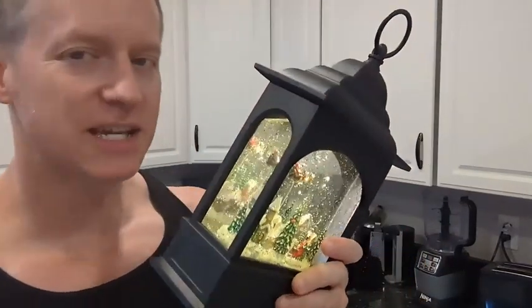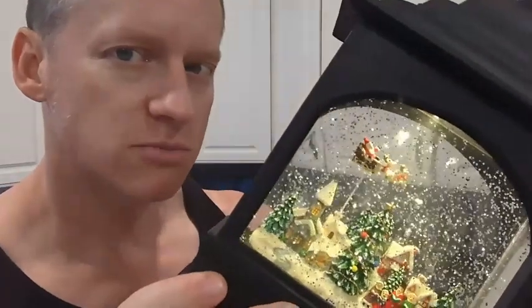Hey everybody, it's Ryan. I want to give you a quick overview of this holiday decoration. Most might say Christmas because of old St. Nick right there flying in the sky. And some specifics about this that you might want to know.